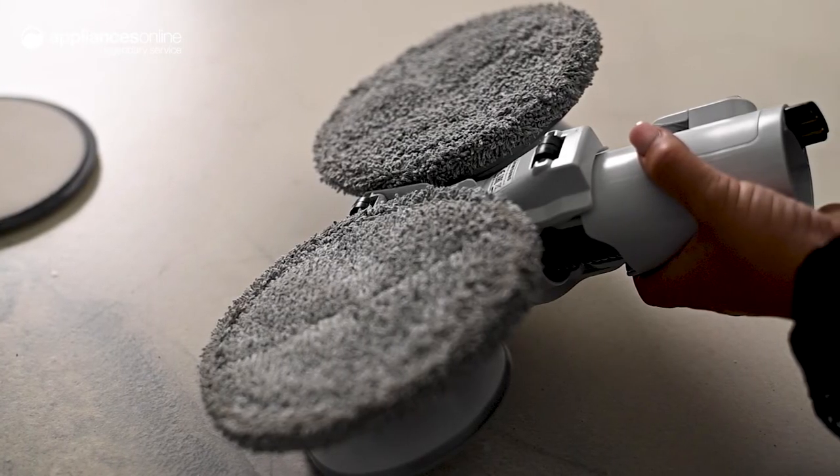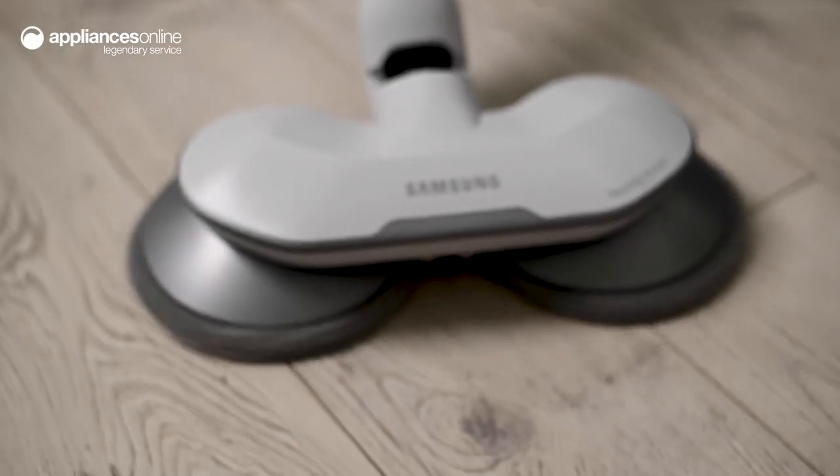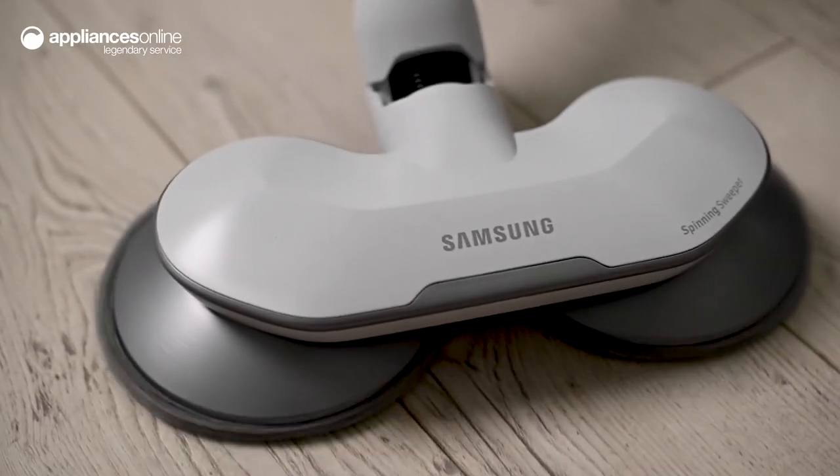For sparkling clean floors, follow vacuuming with a mop using the spinning sweeper. The microfiber machine washable mop pads rotate to polish hard surfaces, providing the ultimate shine.